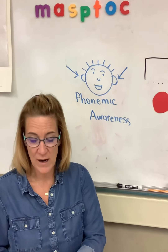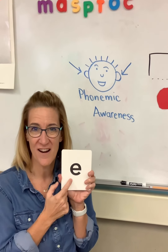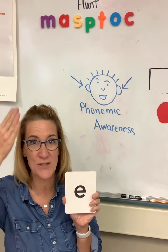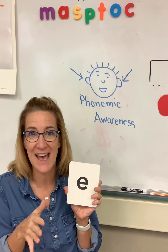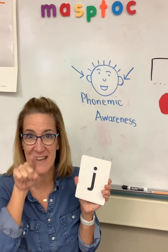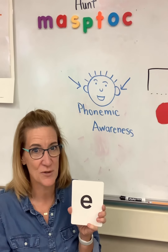We're going to start with our letter sound part of our lesson where we show you the letter and we say the sound, but this week we're not going to make the word. I'll show you what I mean. When we see the card, we're going to say the letter and the sound it makes — but don't say the word. If I say the word by accident, you can see if you can catch me.